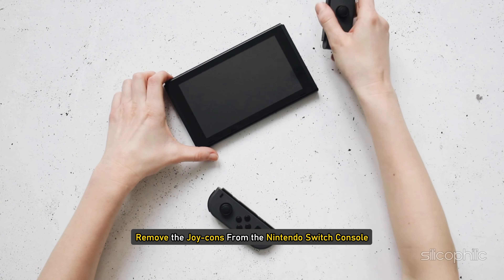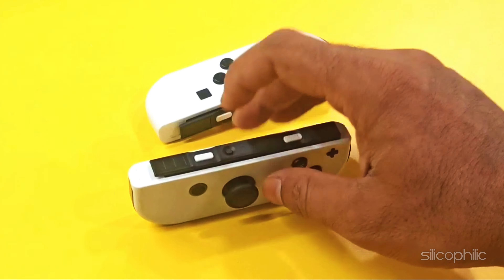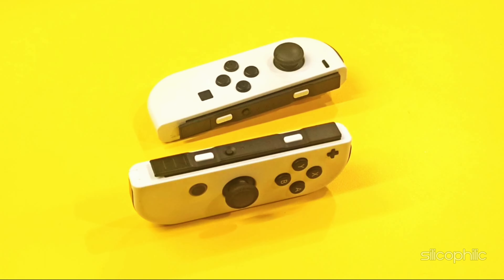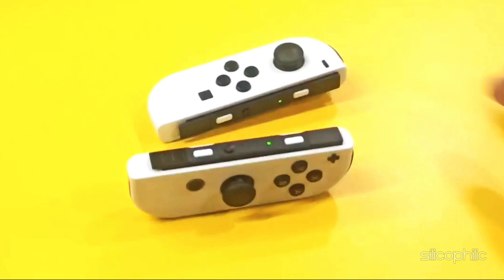Method 2: Restart the Nintendo Switch Console. Sometimes a simple restart can resolve charging issues. Turn off your Nintendo Switch completely, then turn it back on and reconnect the Joy-Cons. Now connect the charger and check if it is charging.